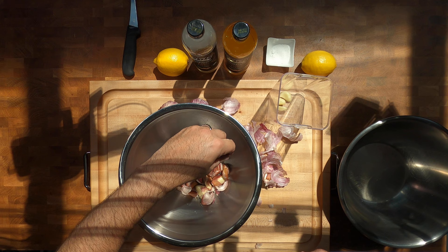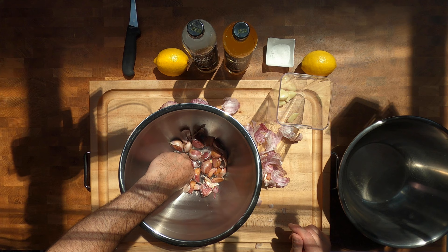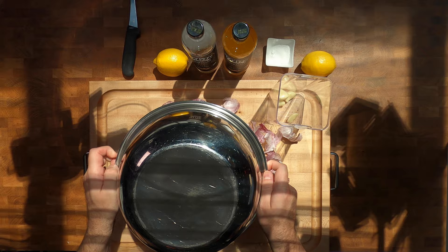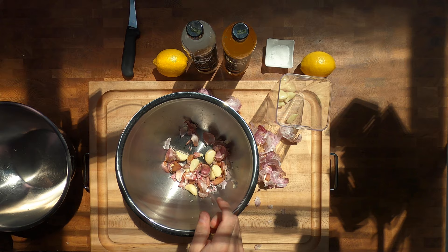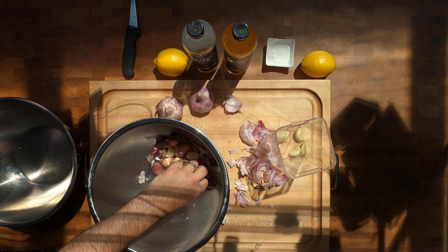You can see these pieces that have already started to peel and come off — they've already got the skin taken off them. You're going to carry on shaking this and adding more cloves until you've got around about 40 cloves of garlic. Again, you can see in there a lot of them have actually started to peel. I'll carry on doing this until I've got 40 cloves of garlic.